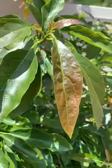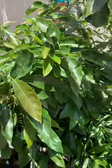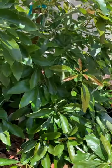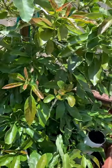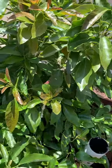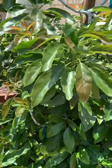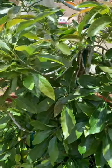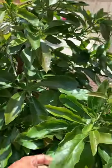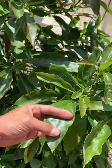Here we go guys — as you can see, this tree is beautiful. This is the Lamb Hass avocado tree. You will not find one leaf that's burnt on this tree. I started using the water filtration system on my hose about seven or eight months ago. Before that, 90 percent of the leaves were burnt out — you'd get the leaf tip that was all burnt out, and eventually that leaf tip was completely gone.